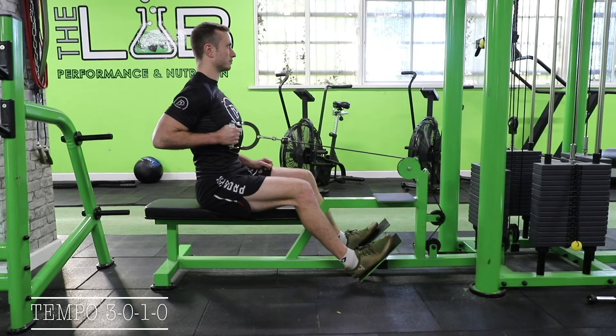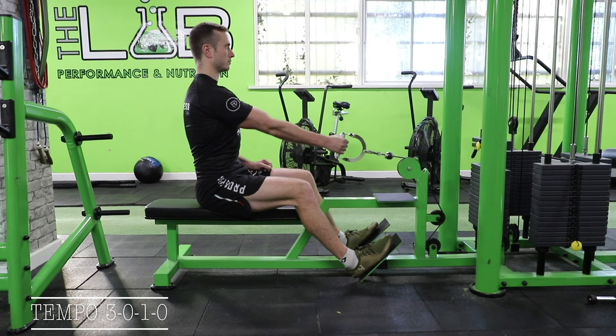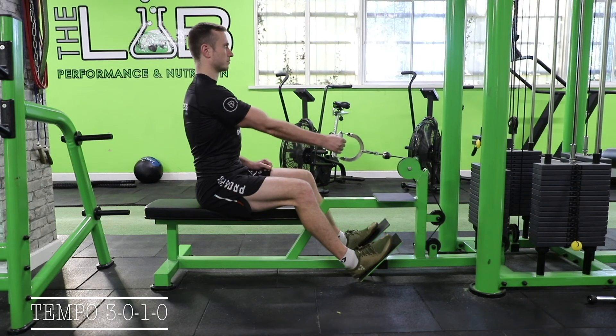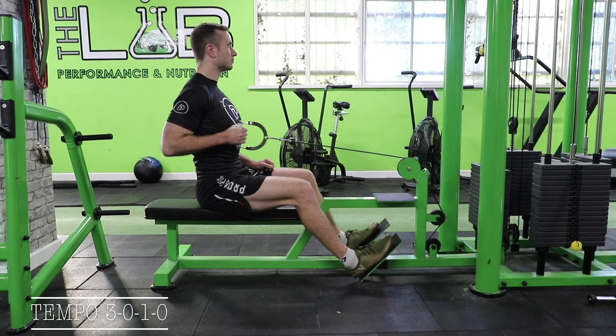Here we'll see a 3-0-1-0 tempo on a cable machine. Three, two.